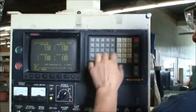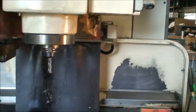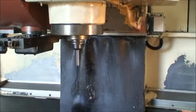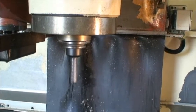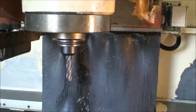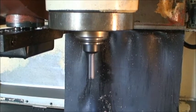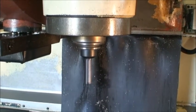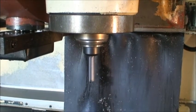Go to MDI mode — we'll do some spindle speeds. Going to do spindle. One thousand RPM. Changing gears for two thousand. Two thousand, three thousand, four thousand, five thousand.